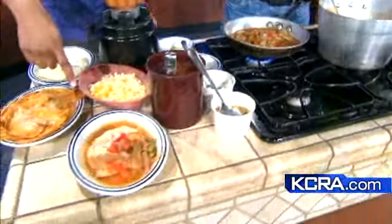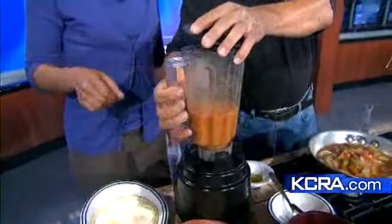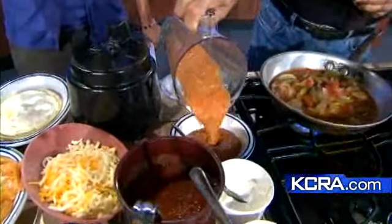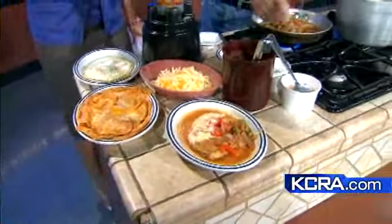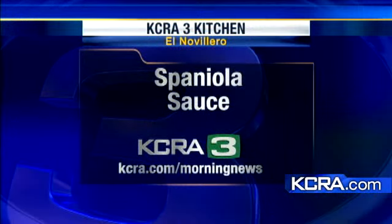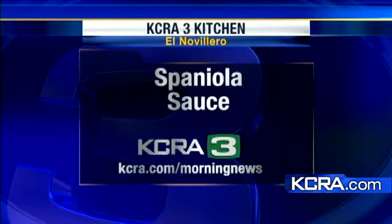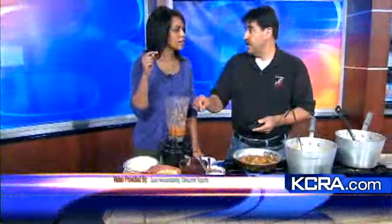Another thing you can do is blend this and it becomes a soup. You can serve it hot or cold, but hot is much better. If you add tortilla chips and sour cream, it's like a tortilla soup — it's very good. And this is chilaquiles. What you do is blend the sauce, add some hot sauce — any hot sauce you want — blend it until creamy, and you can make chilaquiles or carne con chile.